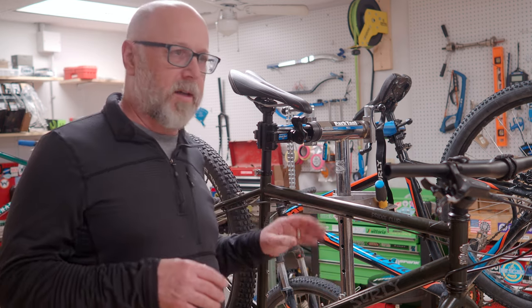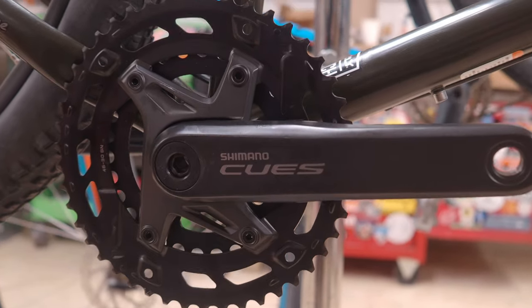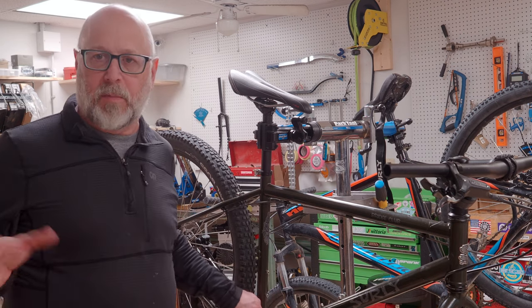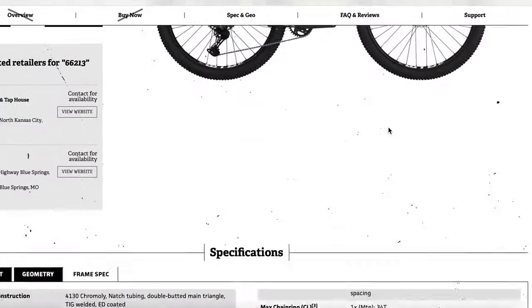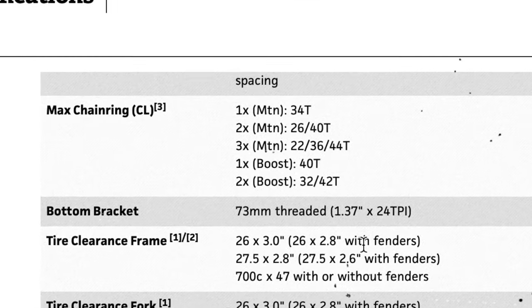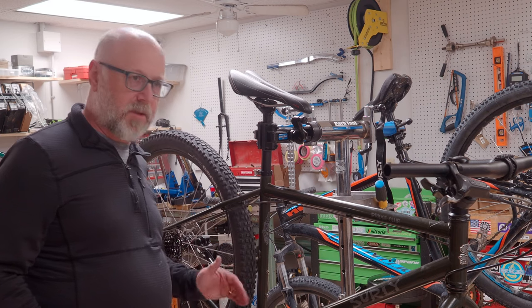The 36/22 crankset isn't currently available in the US. The second crankset — the only one we could get — is a 46/30-tooth, which gives us a good jump on the high end but takes a little away on the low end. However, that plan fell apart when we realized the Surly Bridge Club frame has a limitation: 42 teeth is the maximum front chainring size according to Surly specs. We might have made it work on our medium frame, but we were having issues with the front derailleur, so we abandoned that approach.